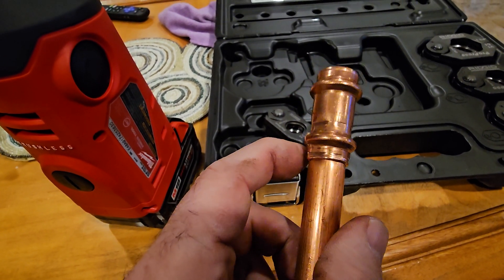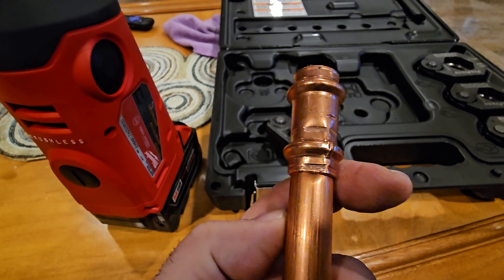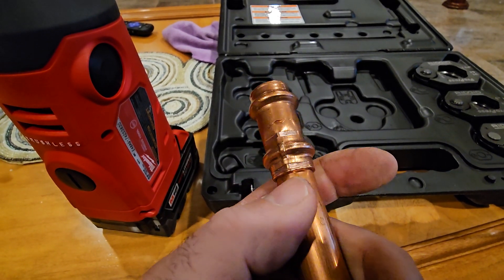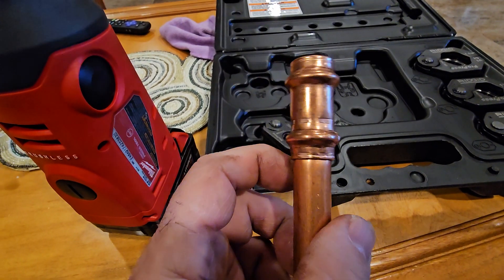I don't think I'll have a problem with it — yes, they are compatible. I'm going to test it in the field, but for now, looking at this press, perfect. Thanks for watching. I hope this answers your question.